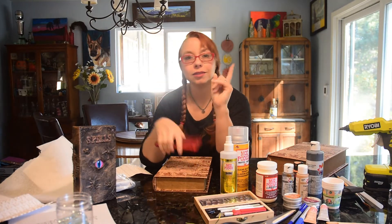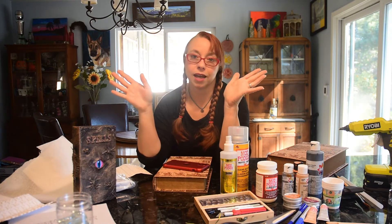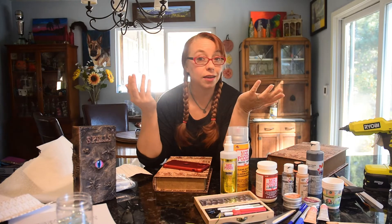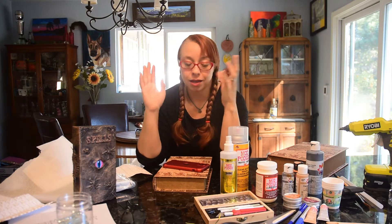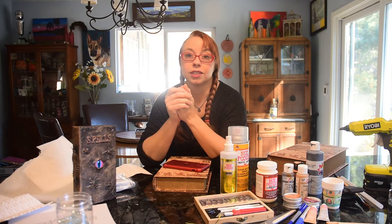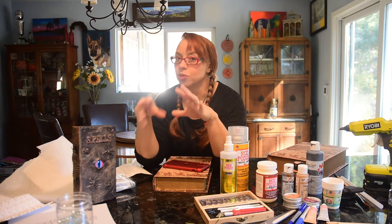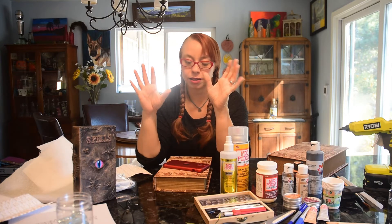So where do you get the eyeballs? Number one, AtmosphereFX has a great eerie eye collection that you can buy and download - it's usually 20 bucks, they have sales sometimes, and you get discounts if you're a member. I love it because it comes with sound and you can play the sound in the book, which gives it a super cool effect.